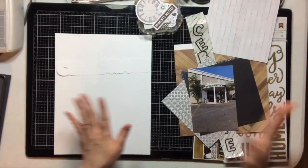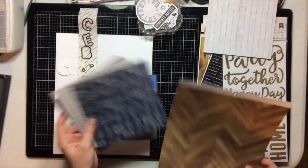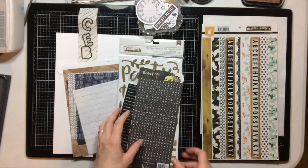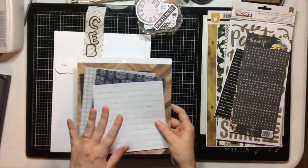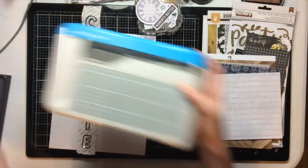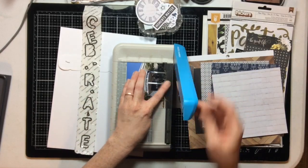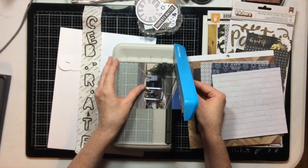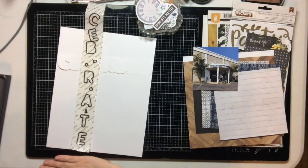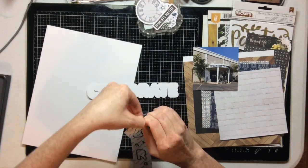Hello everyone, welcome to my channel. If you are new here, my name is Sarah from Sarah Scraps. You can find all of my social media links below. I am an ambassador for Click It and I Love Paper, so you will find card process videos, hauls, layout shares, scrapbooking in both 12x12 and 8.5x11, traveler's notebooks — pretty much if it's paper documenting, I do it.